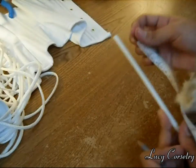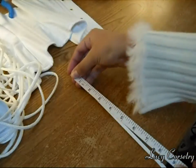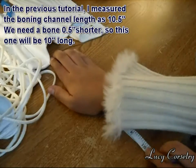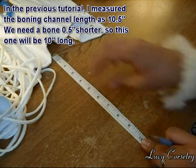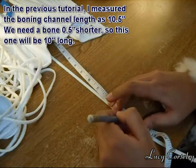Here's my boning. Here's the tip of it — that's where I'm going to start measuring. And the 10 inches stops right here, so I'm just going to mark that with my pencil.